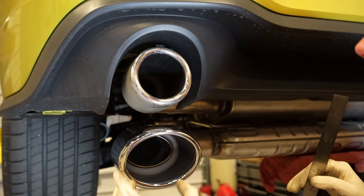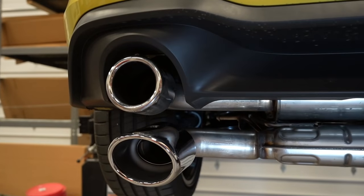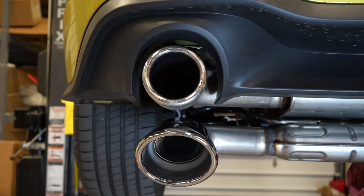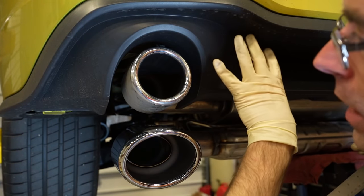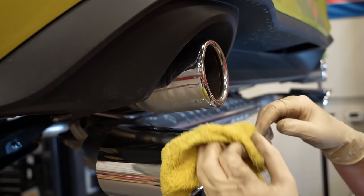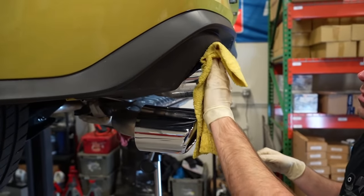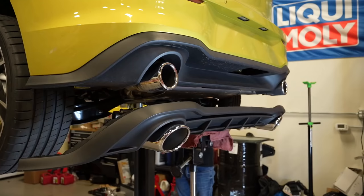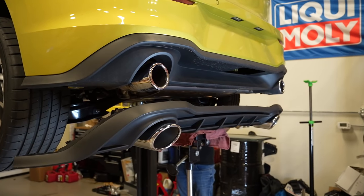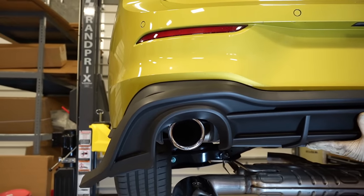The valance is the other thing we're going to worry about. I think this tip would fit in here but be very close to rubbing, so we're going to test it with this valance on the car. The other alternative is that you would have to swap to the actual Club Sport valance. I've made a setup here to display and compare: stock one, Club Sport one, stock one, Club Sport one.